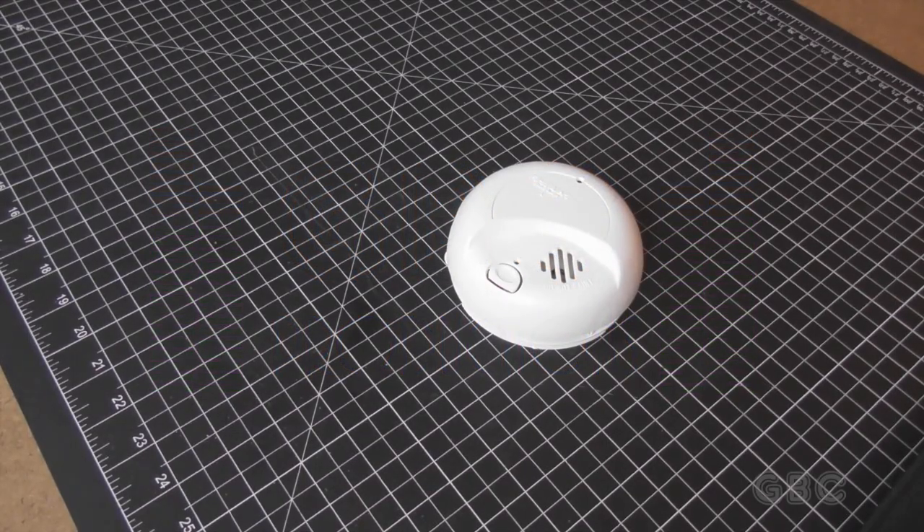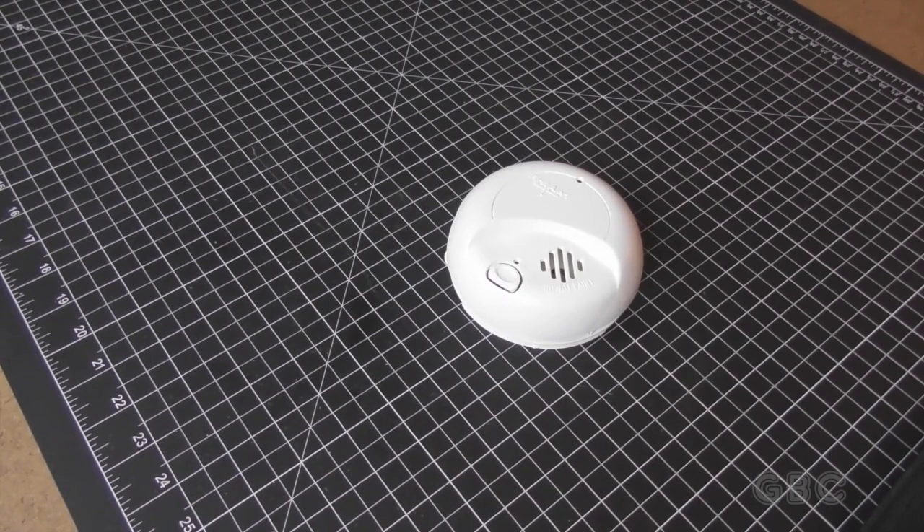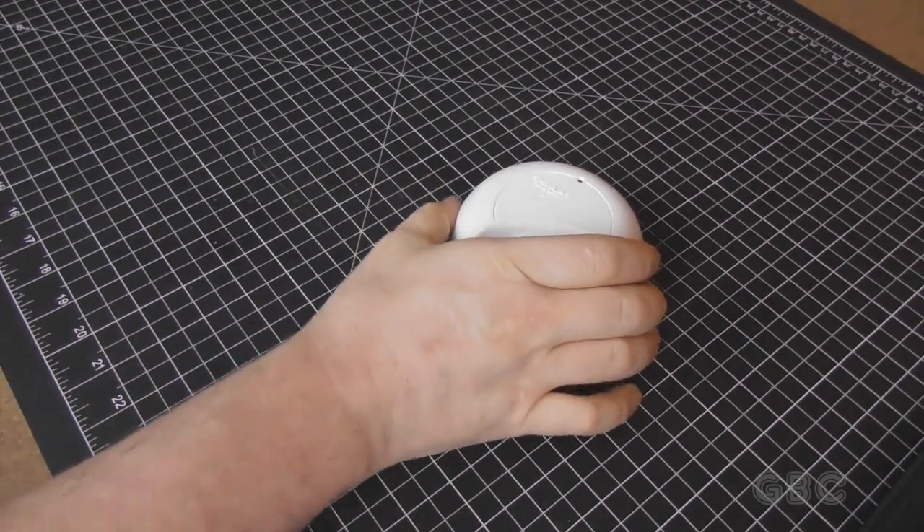Hello, and welcome to the GBC Productions channel. This is episode 93. In this video, I will be taking apart an ionizing smoke detector.